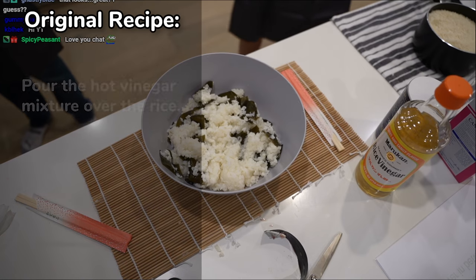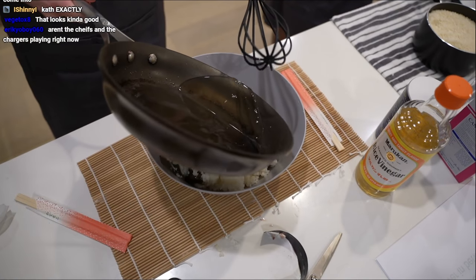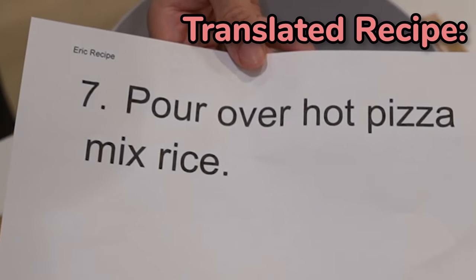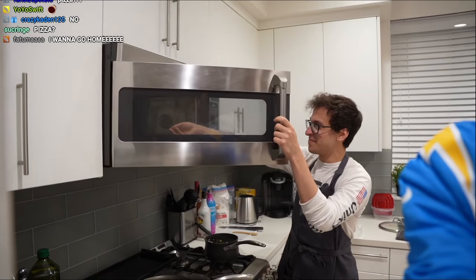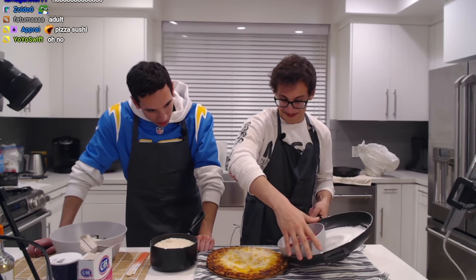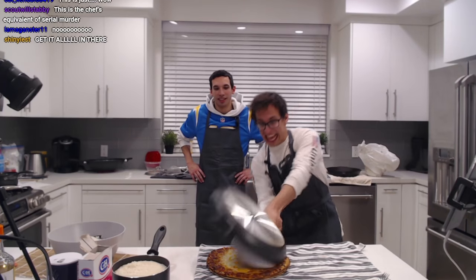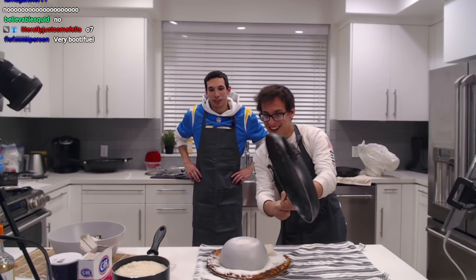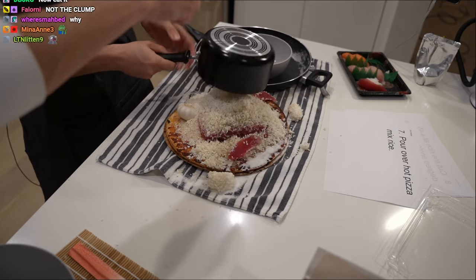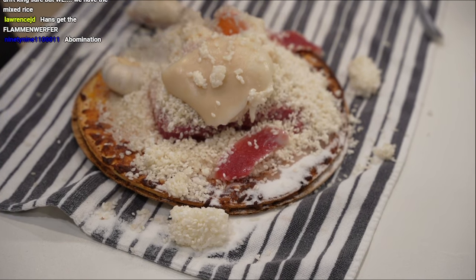The real recipe says: pour the hot vinegar mixture over the rice. So we're going to go ahead and pour this mixture over the rice. The translated version says: pour over hot pizza mixed rice. Well, that's a good thing — we had some pizza ready, all ready to go. Let me make sure it's good to pour. Oh boy, look at it.